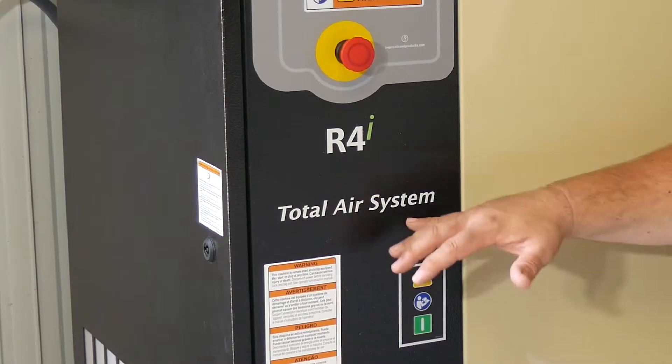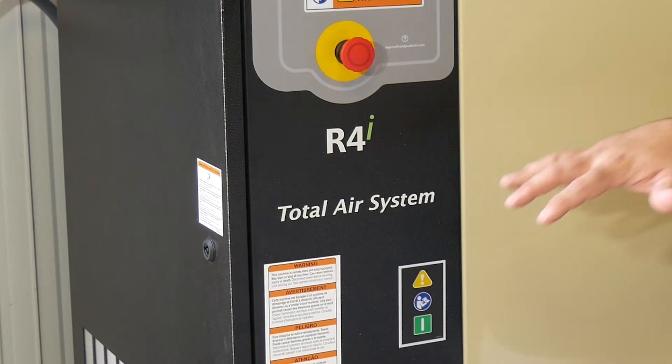This is the Ingersoll Rand R4i Rotary Compressor. This is part of their R-Series line, which is available from 5 horsepower — which is what this is — all the way up to 15 horsepower. In addition to being a typical R-Series Rotary Compressor, it's also part of their total air system, which means it has added filtration that conditions the air. The air leaving this compressor, leaving this tank, is good enough to paint cars with and good enough to use for any of your air tools. It's not going to have moisture in it, it's not going to have oil in it — it's going to be nice, conditioned air.